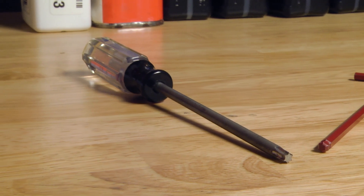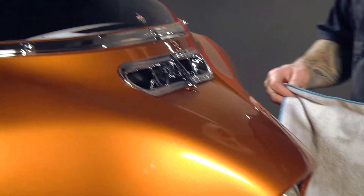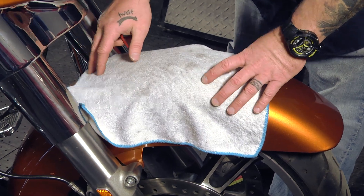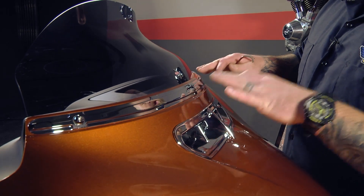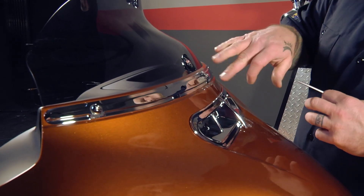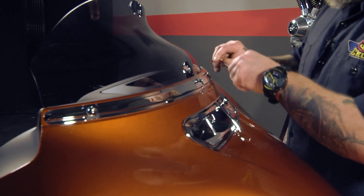We're going to get started up here by the windshield. First, I'm going to put something soft down on my front fender just in case I drop anything so I won't nick it. Next, I'm going to take the three windshield bolts out, take my windshield off, and remove my windshield trim — but I'm going to put the middle bolt back in because it's going to hold something for me later.